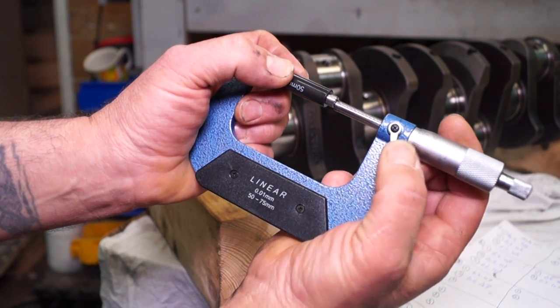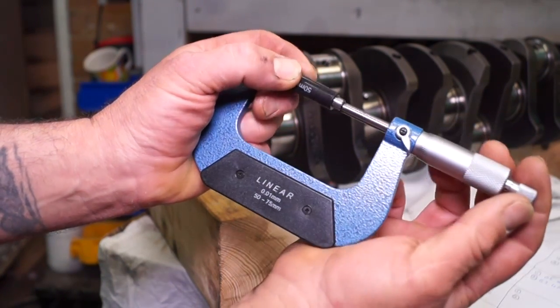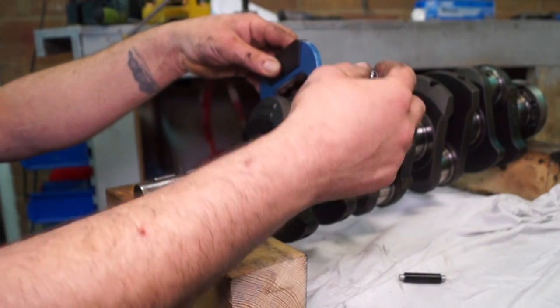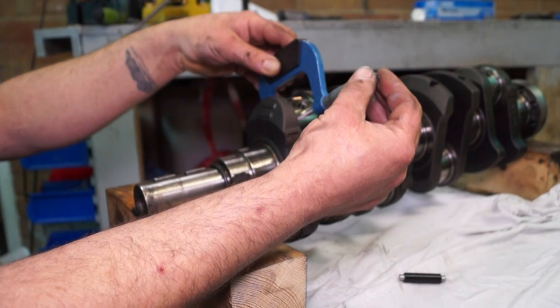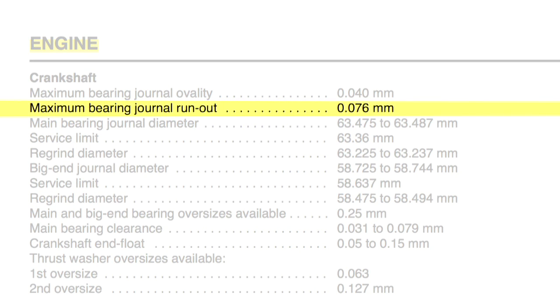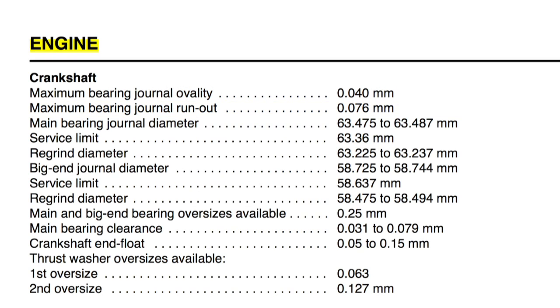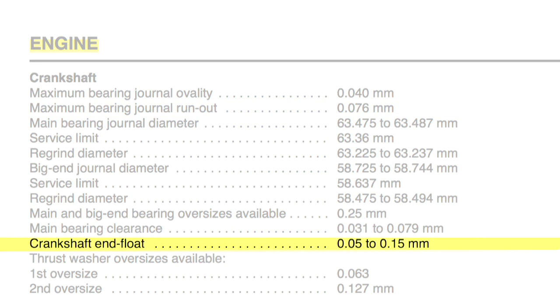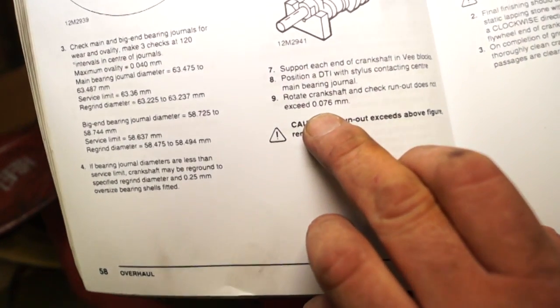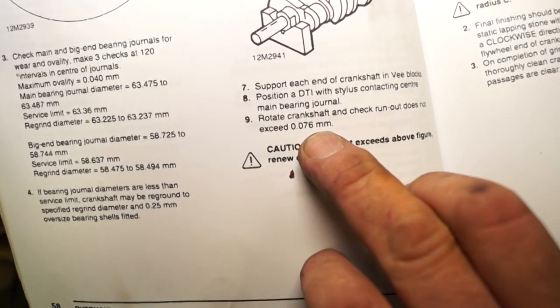If you have discrepancies and you're unsure, reset your micrometer and remeasure again - this is what I did to make sure I hadn't made a mistake. Carrying on with measurements, the second line is maximum bearing journal run-out, and we're also going to look at crankshaft end float. Looking at the workshop manual, we'll do run-out first - it's 0.076mm maximum.